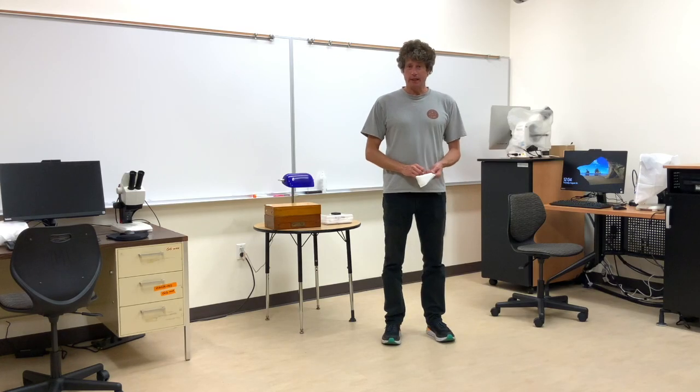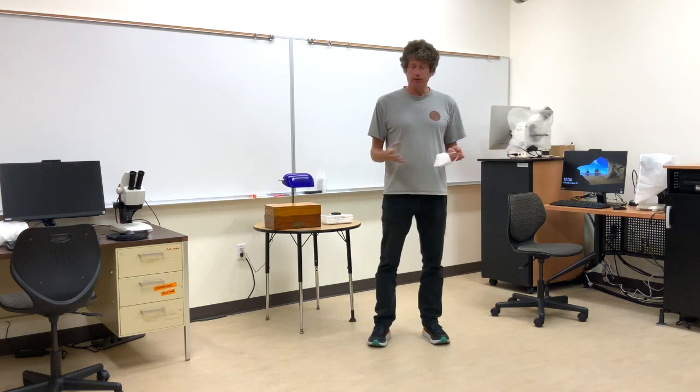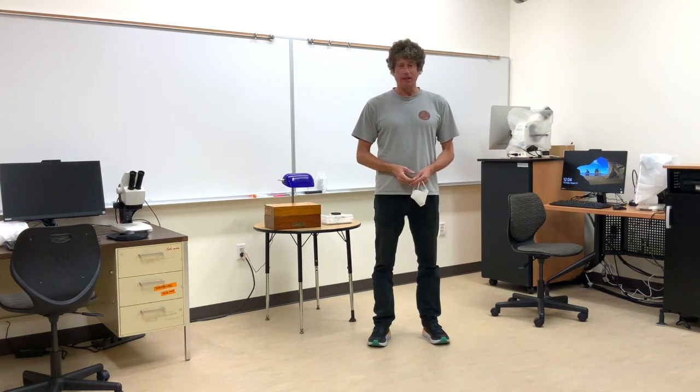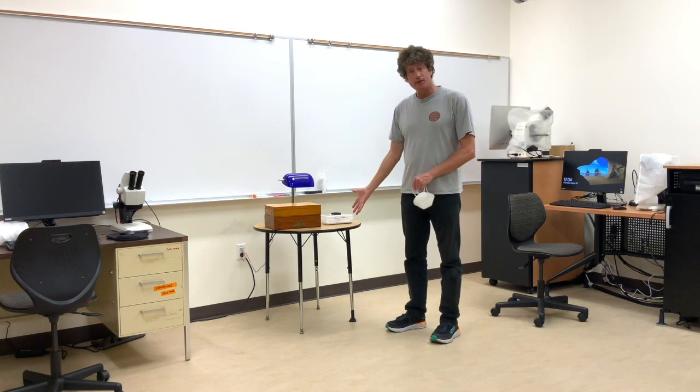We've got two Leica dissection scopes — one there and one there. They're fairly user-friendly to use so you shouldn't have any problem, and you're also going to use the LASX software from Leica. And then we've got some insects right here that you can use.